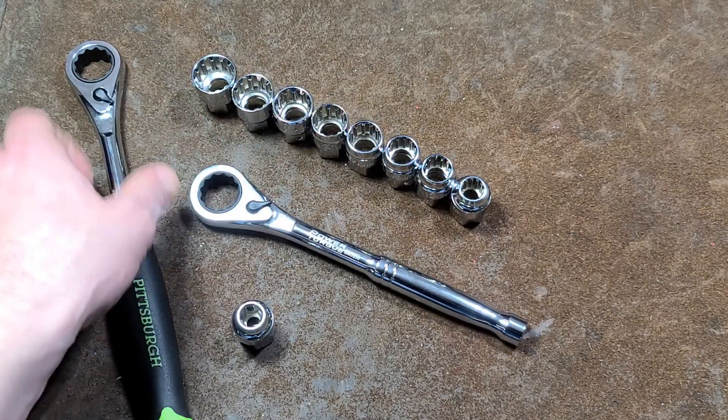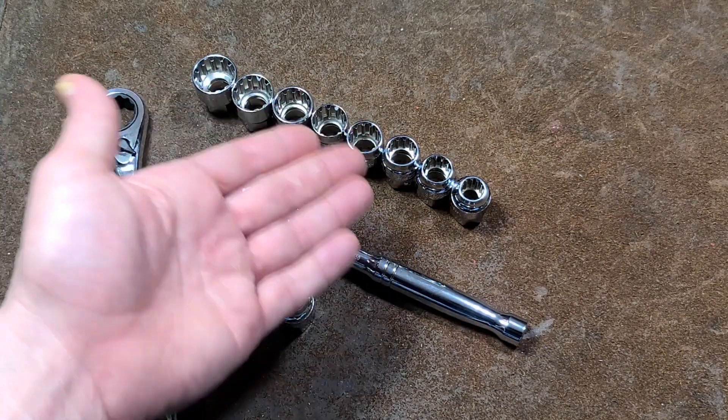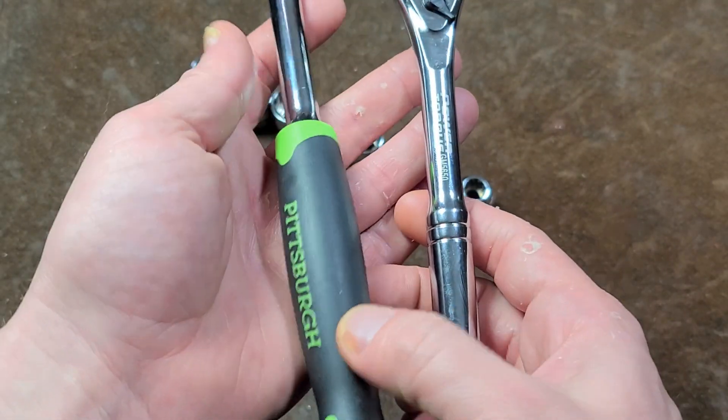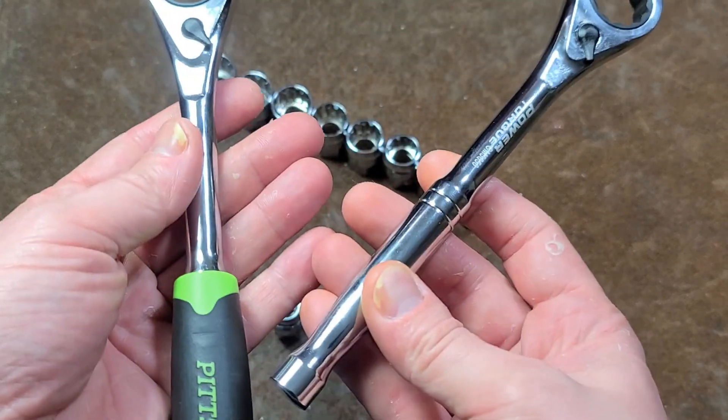Somebody had asked if they did make spline drive in these pass-through sockets, and the answer is yes — at least GM Power Torque does. The only difference between these two ratchets is the Pittsburgh has a soft grip handle and the Power Torque just has a standard steel handle.